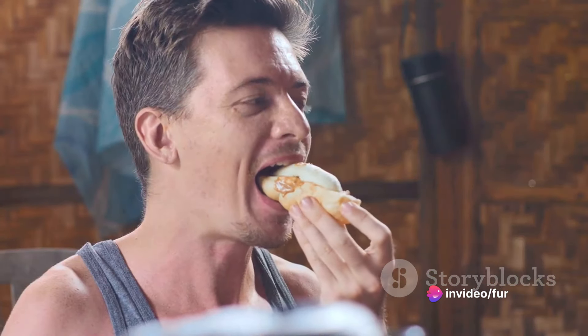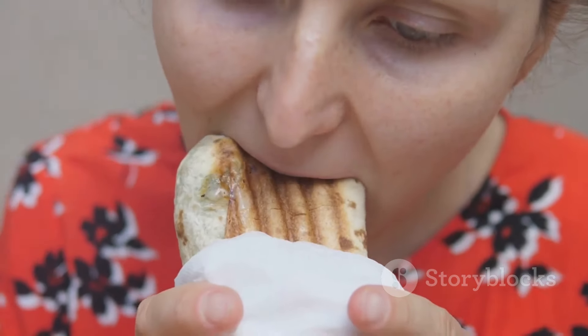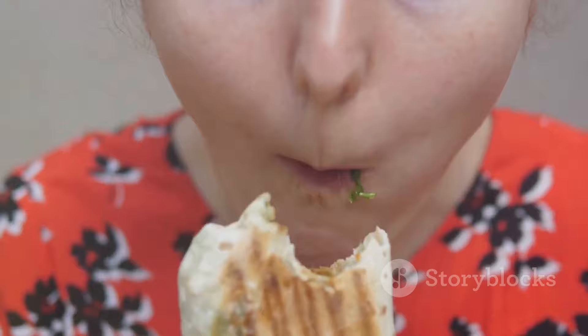And there you have it. Your peanut butter and banana wrap is ready — a quick, portable snack that's not only delicious, but also packed with healthy ingredients. Enjoy.